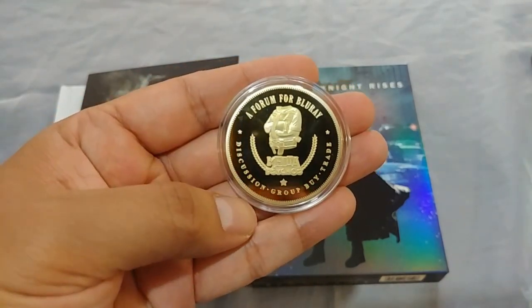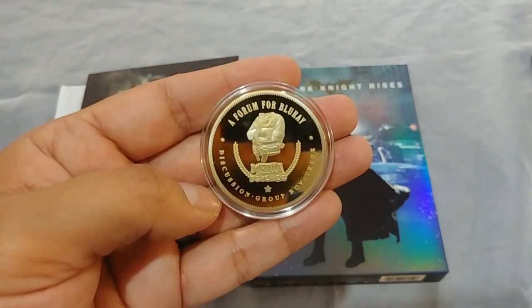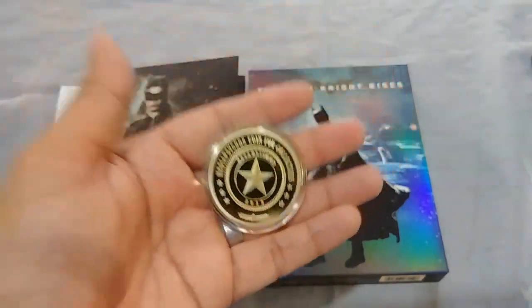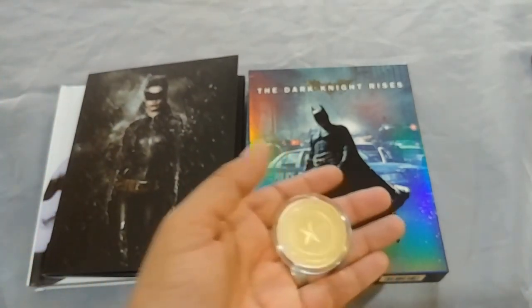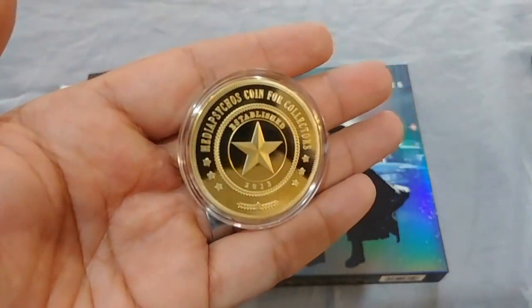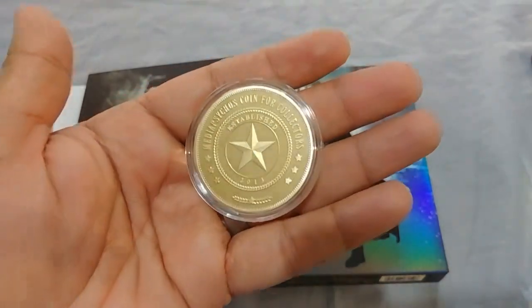Look at this — a forum for Blu-ray discussion, group buy, and trade. Very nice. Thank you very much, Mediacycles. Thank you very much, John. Look them up — I recommend them for all of your group buys. That's where I get all of my group buys; I don't go anywhere else. I'm so happy that I found them. Just a shout out to them, shout out to John.